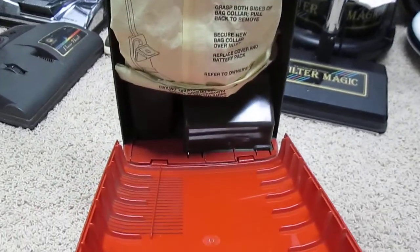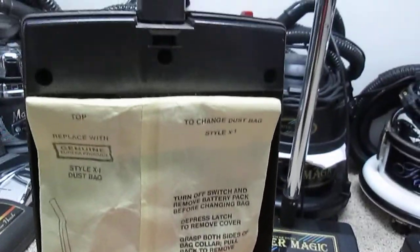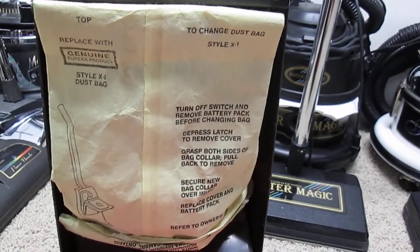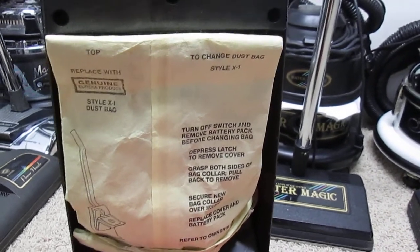As you can see there's the unusual style X1 bag. It was filled with debris so I cut out the bottom and shook all the dust out, then re-stapled it and taped it back together.